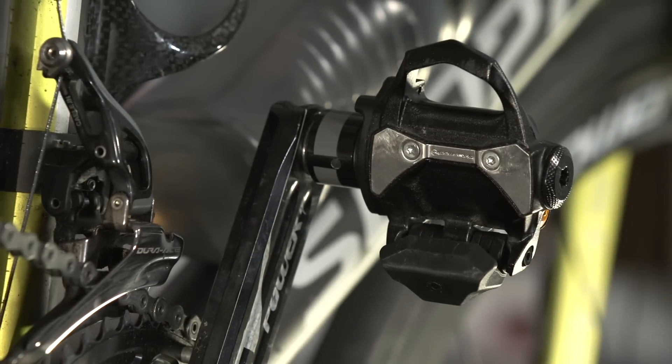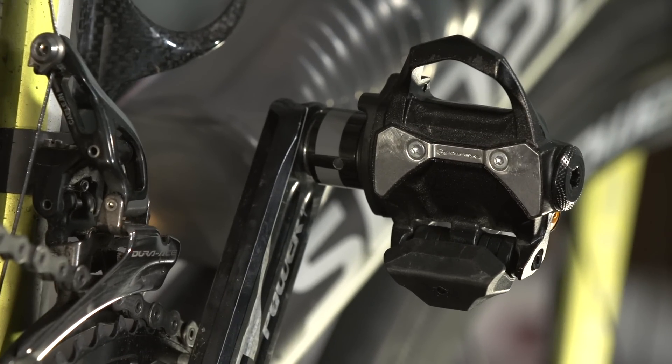This is the very first set of PowerTap P1 power meter pedals to land in the UK. We've been able to ride them a little already, get our heads around them, and here is what you need to know.